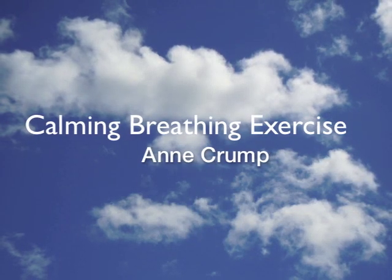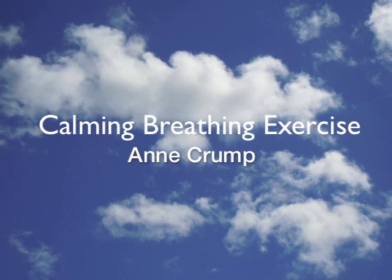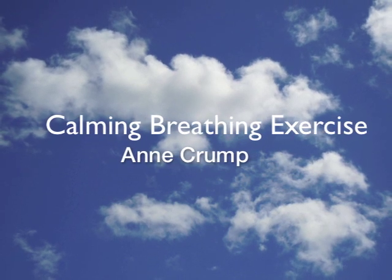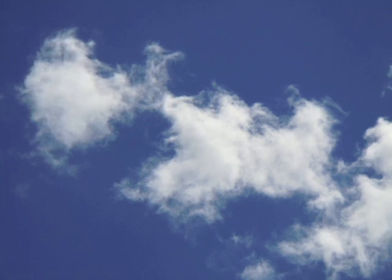When we get anxious or panicky, our breathing often becomes more shallow and faster. This calming breathing exercise is a quick way to counteract this to help you relax.